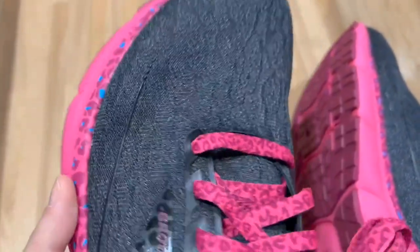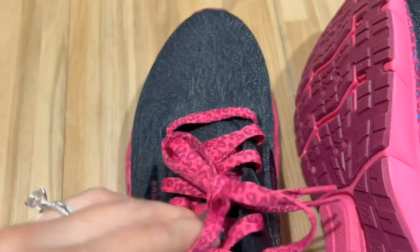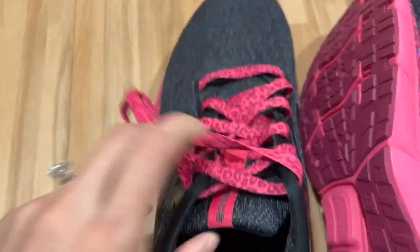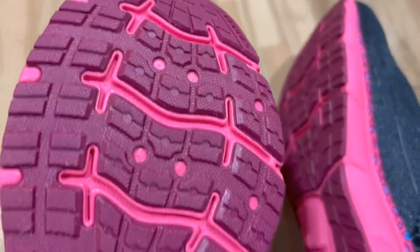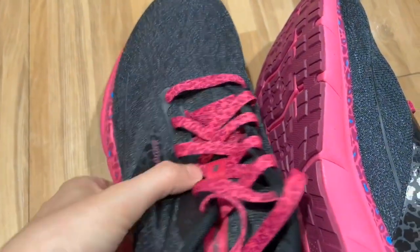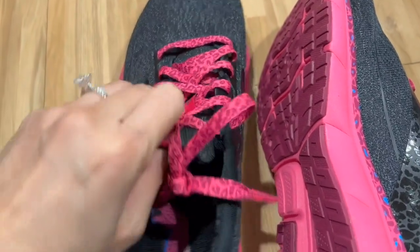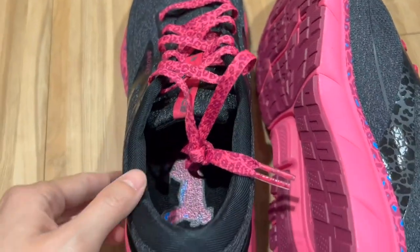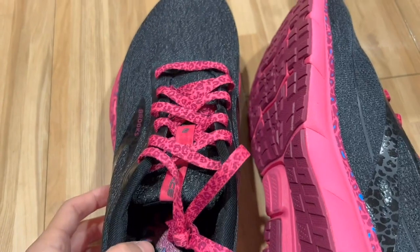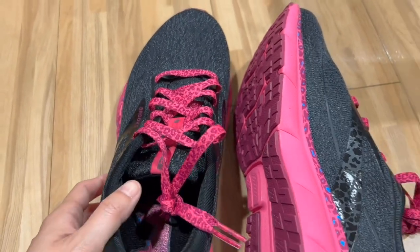The shoelaces definitely have that leopard pattern as well. Material-wise, it's very soft and light. I wear these for running and they're very comfy and lightweight. So if you're running or doing any kind of sports activities, these will do a good job for that. Overall, the color is also very nice and eye-catching.